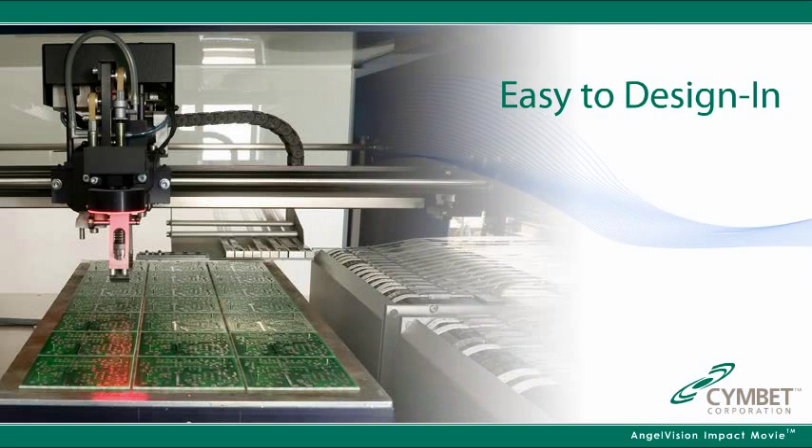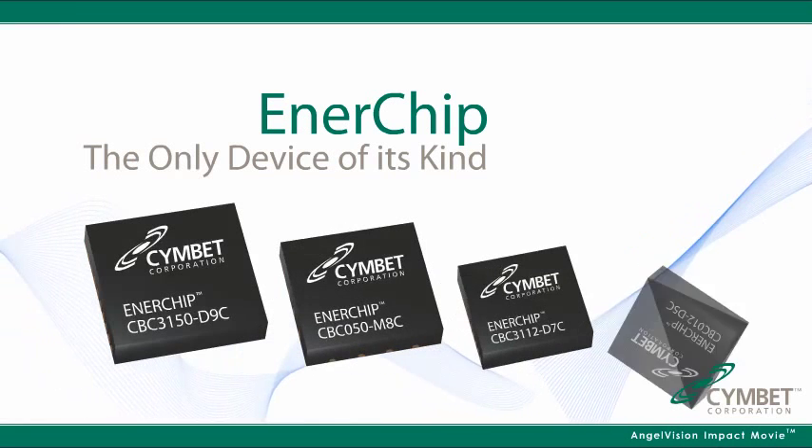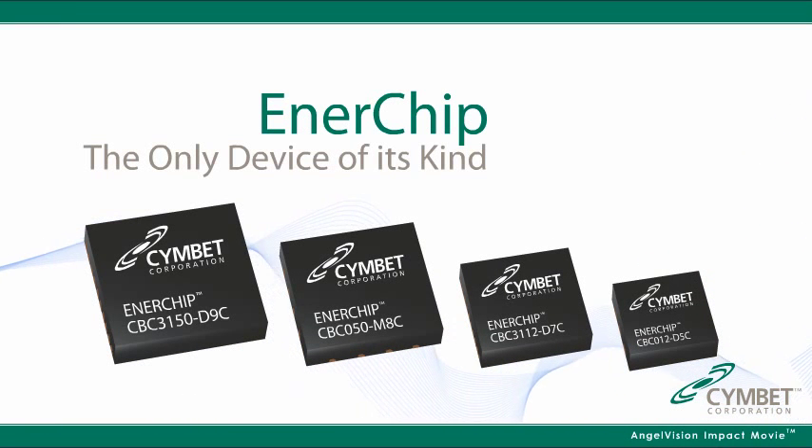As a surface mount device, it's easy to design in and easy to assemble. Enerchip is the only device of its kind with over 60 patents awarded and in process, and many industry awards.